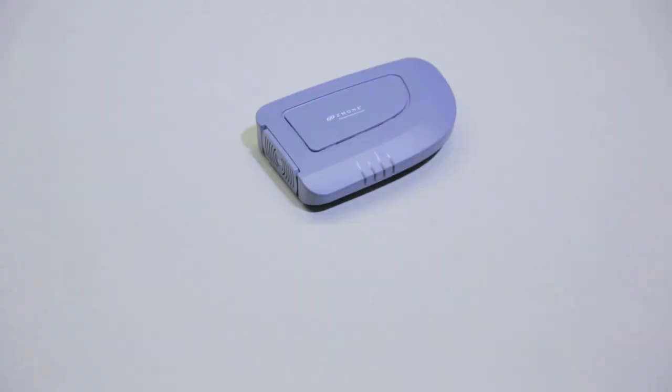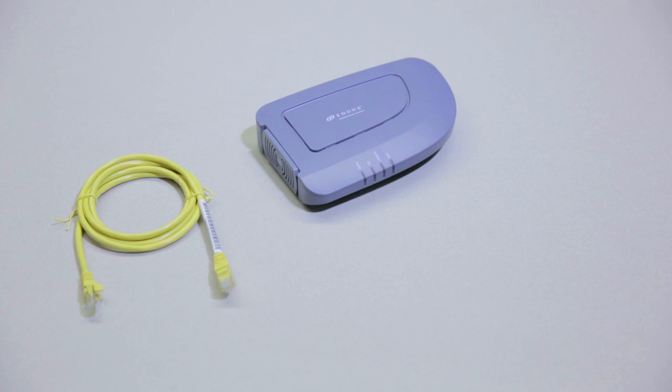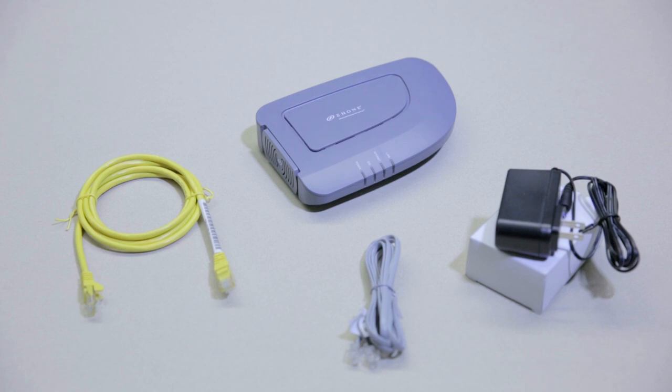Your DSL modem kit will come with the following: a modem, a yellow ethernet or network cable, a gray telephone cable, and a black power adapter in a white box. In order to set up YAK high-speed internet, bring your YAK DSL kit to the telephone jack nearest to your computer or wireless router.